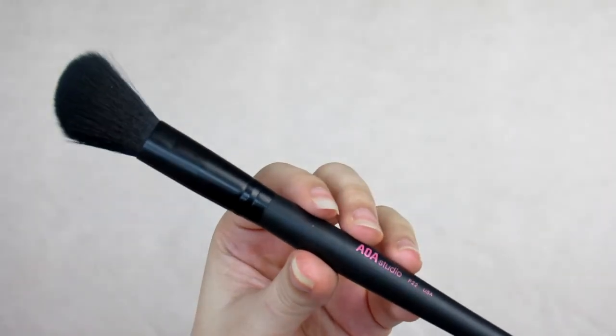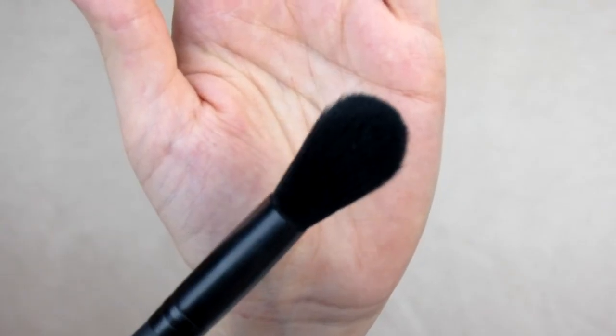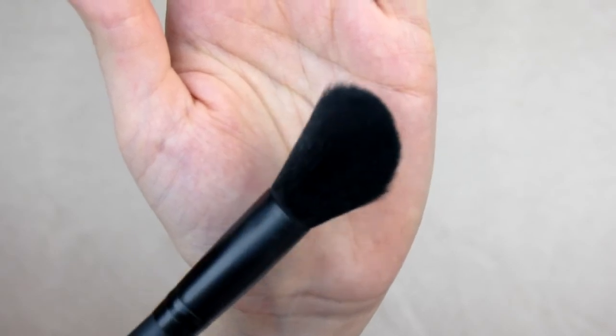This is the F22, the plush angled brush — great for contouring and precision blending, which I agree with. It gives a really nice chiseled look. I like it for contouring and sometimes for a subtle blush. However, I wouldn't use it for really pigmented blushes because a brush this size won't diffuse them enough and it'll look harsh.